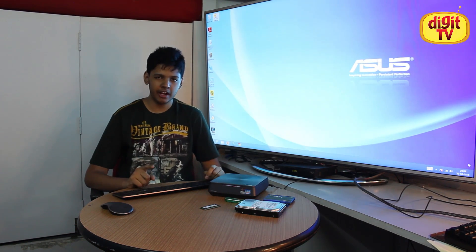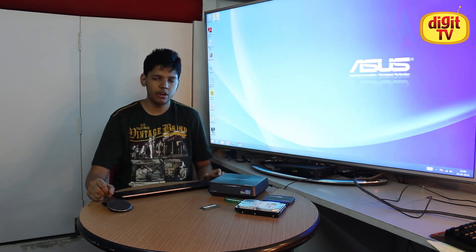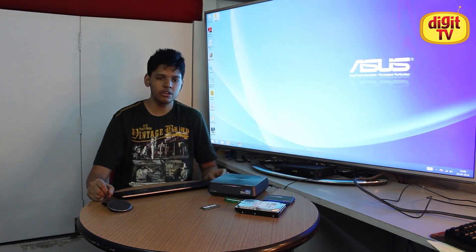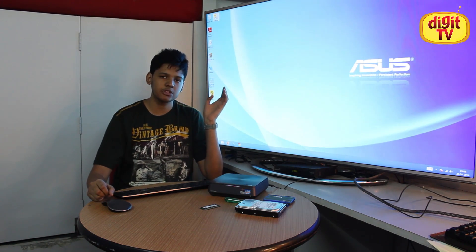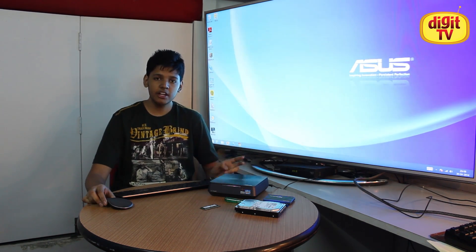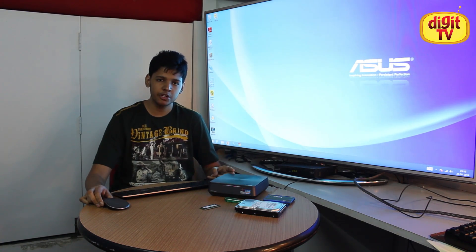Before we get into that, in case you are wondering what we did in the first 2 videos, you can check out the links here. The first link will take you to the unboxing and first look of the Asus Vivo PC, and the second link will take you to the video where we looked at the Asus Vivo mouse and the Sonic Master speakers built into the PC.